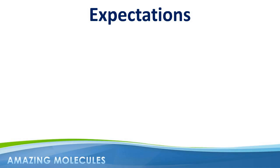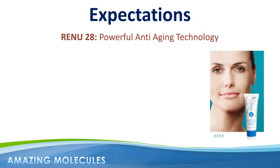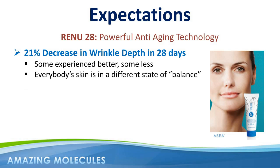I'd like to end this usage guide by briefly talking about correct expectations. There's no doubt about it — Renew28 is one of the most powerful anti-aging skincare technologies available today. The results from the 28-day Dermatest study and countless before-and-after pictures really do speak for themselves. However, let's be clear: if the average decrease in wrinkle depth was 21% in 28 days, that means some people experienced better than 21% while others experienced less. This does not mean the product isn't working.